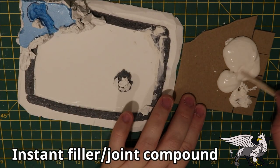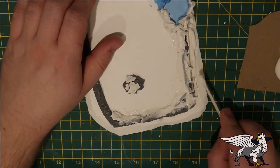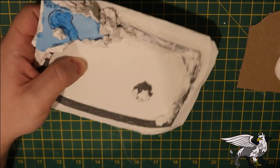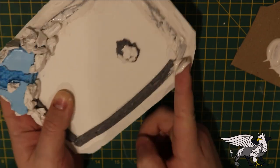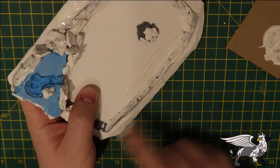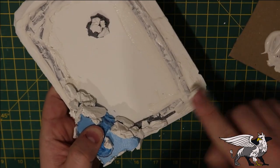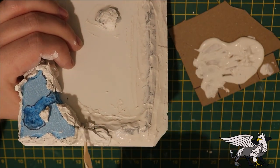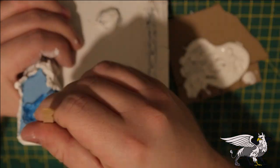Once that's done we can move on to smoothing out the edge areas. This is just basic joint filler, joint compound, or poly filler as it's sometimes called - it's a plaster-based ready-to-use material. You can just spread it around the edges. It's probably a little bit easier to use your finger at this point because you can really help shape the filler around the foam into a nice smooth wave. It's difficult to get the same finish with a stick.